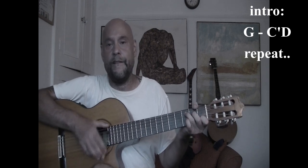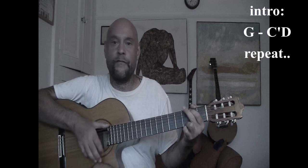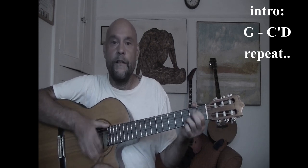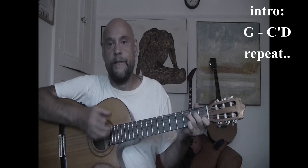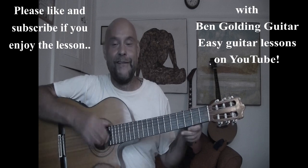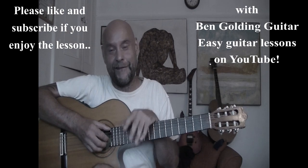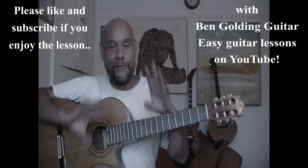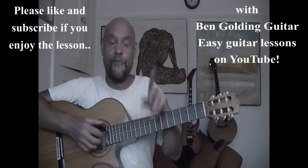And then a C, and then a D, and then a G — all the way to the fade now — and then a C, and then a D, and then a G, and then a G, and then a C, and then a D, and then a D, and then a G.